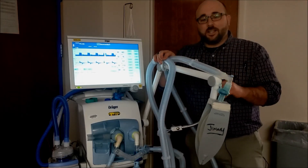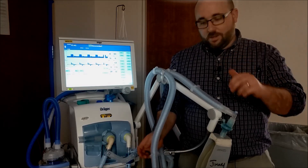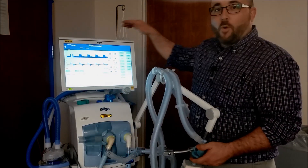What's up today guys? Welcome back to the RT Clinic. Today we are doing the internet sensation: two patients, one vent.